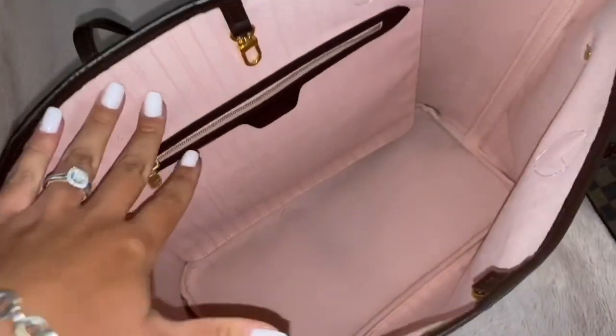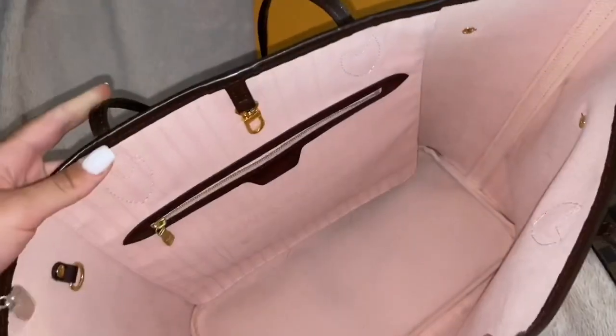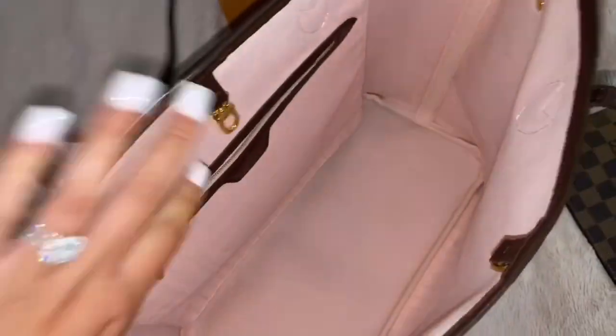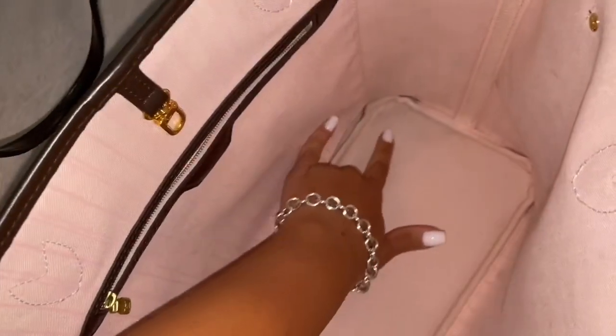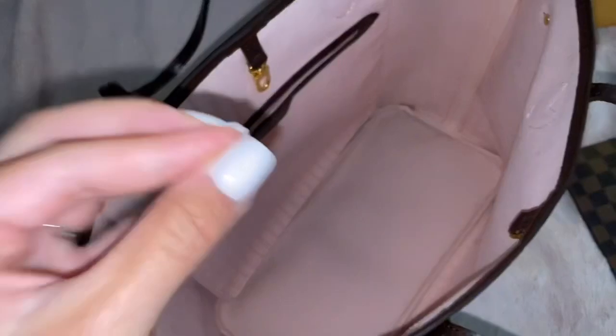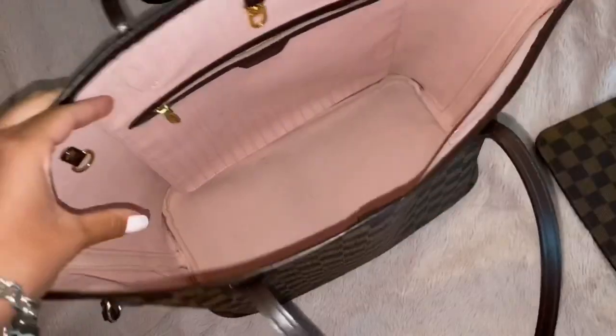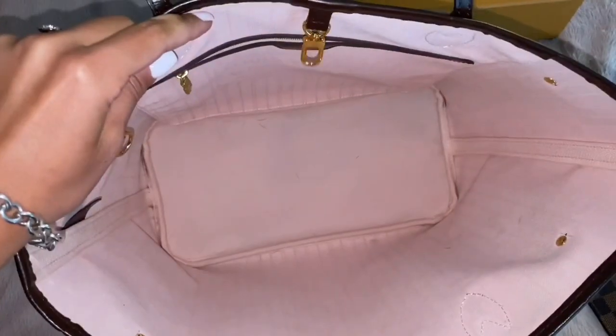Luckily the interior is pretty easy to clean — you just take a little towel and wipe it with water, and you're good most of the time. I have kind of stained the bottom here. I went to work one day and spilled my water bottle in my purse, and I had keys with a black pom-pom on them. The pom-pom dye literally ruined the interior, so I had to scrub it. There's still a little bit of dark pigment at the bottom from the dye, but it looks much better than when it first happened.